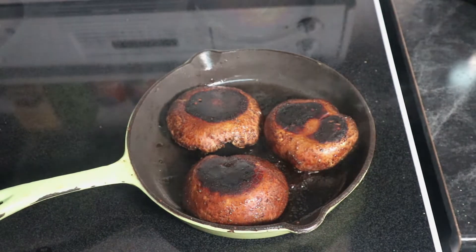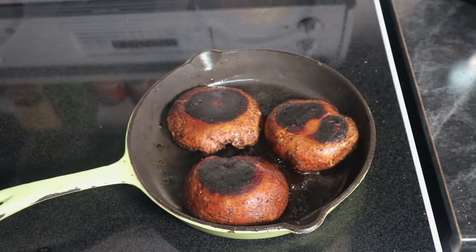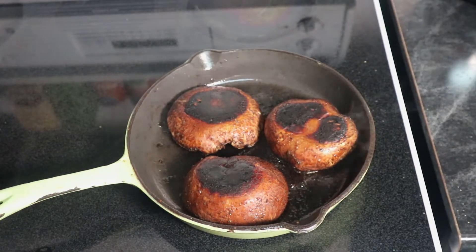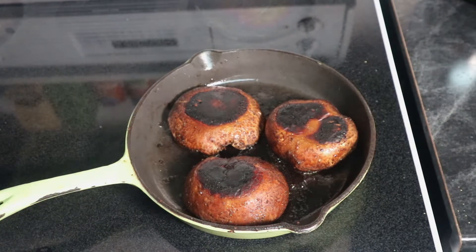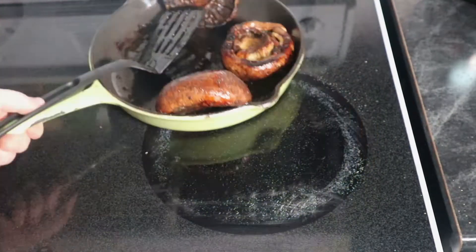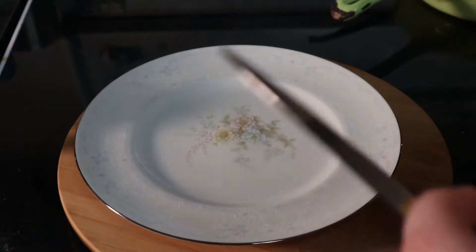And so now we're gonna cook them for another four or five minutes. I often think of portobello burgers as being some sort of vegetarian thing, but technically they are fungus burgers. So we're gonna enjoy ourselves some fungus burgers now that these are done.